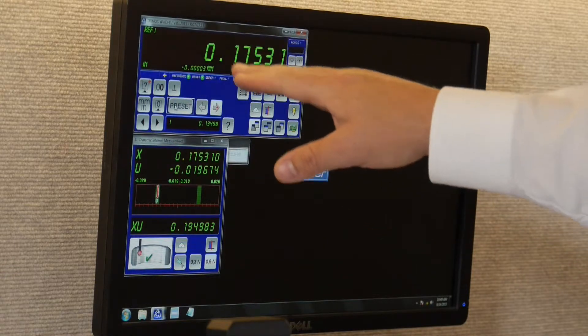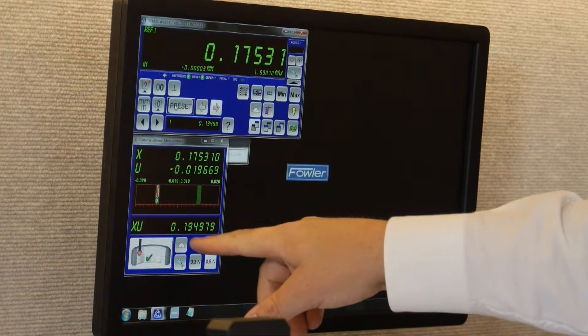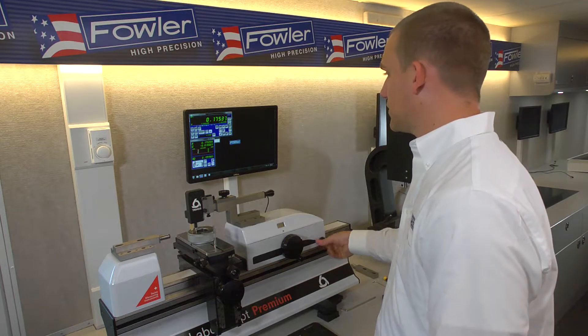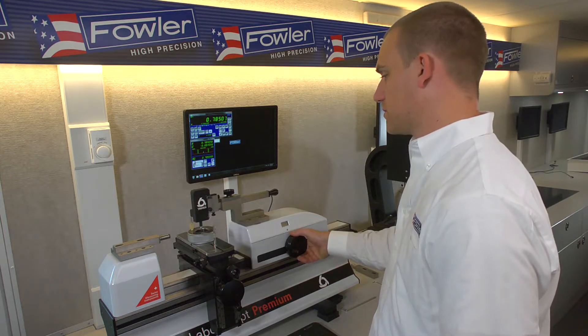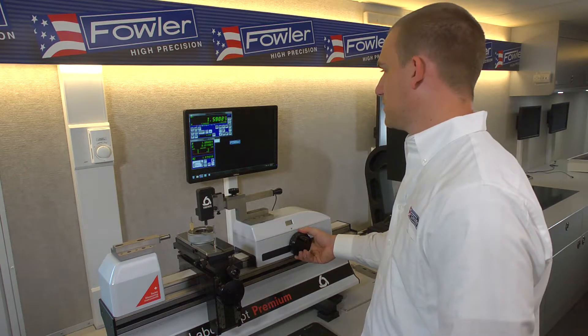You'll notice the main axis doesn't read exactly with the preset — the preset gets applied to our XU axis. So once that's in place, we can go to the right side of the ring and get our coarse adjustment dialed in.